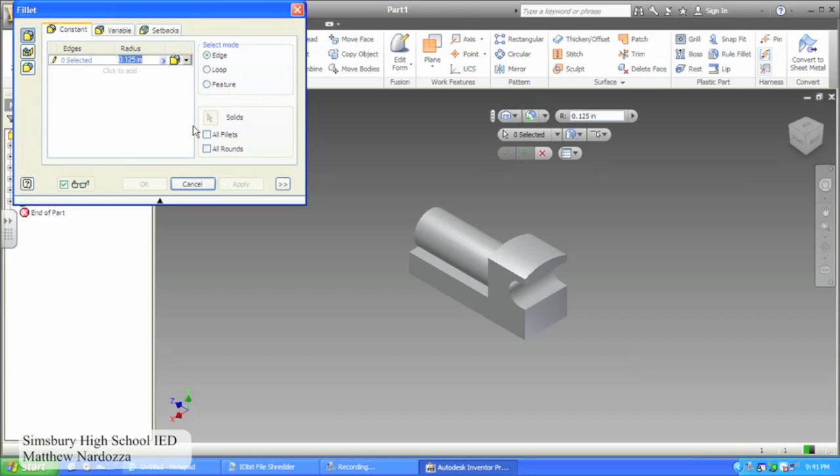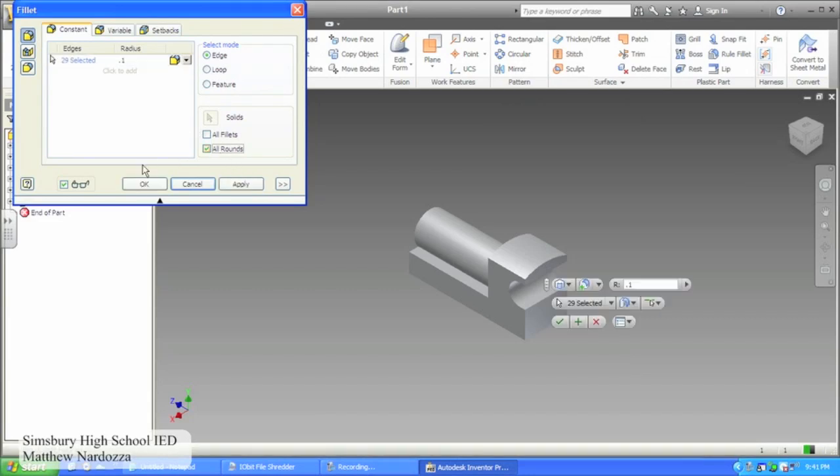Open the fillet toolbar and set the radius to .1 inches. Then check the box All Rounds and click OK.